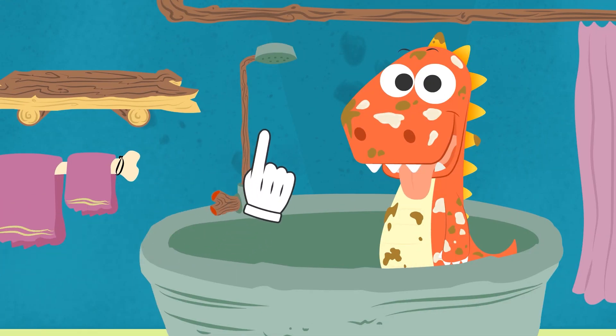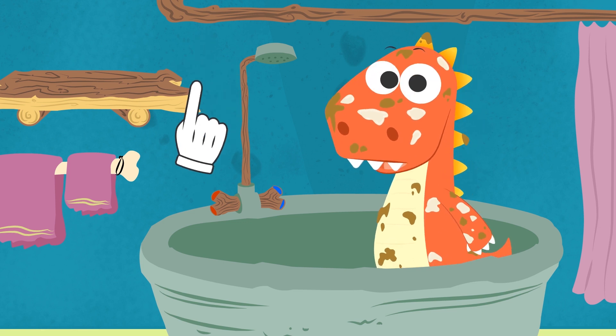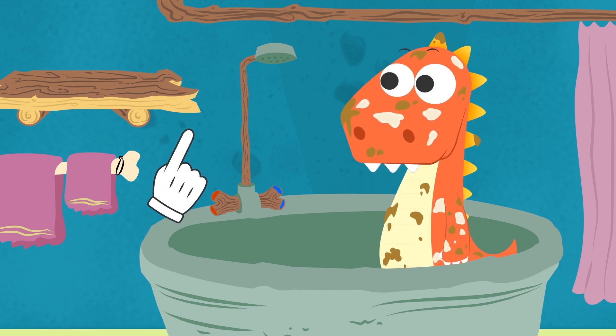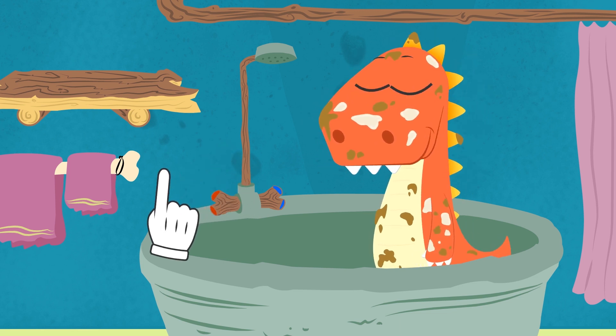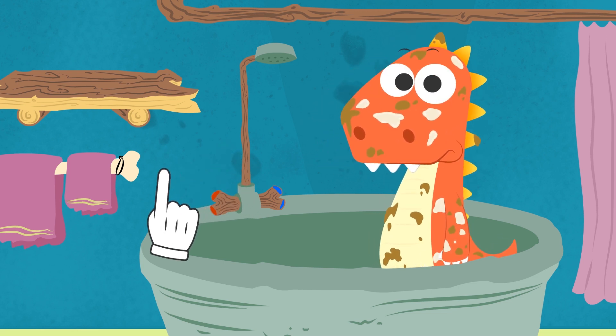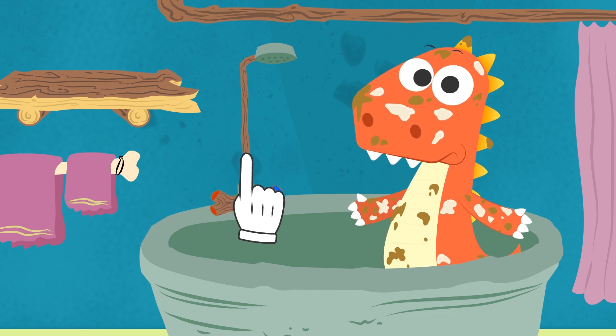Very good, Eddie! Ready to start? But, hold on! We are missing all the utensils we need to bathe you! The sponge, the shower gel... Eesh! So weird! I'd swear they are always here! Have you used them for any of your games or experiments?